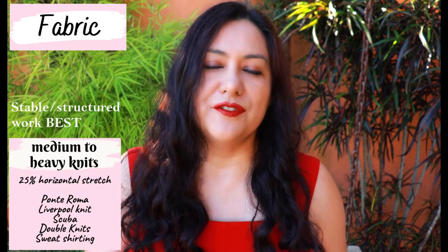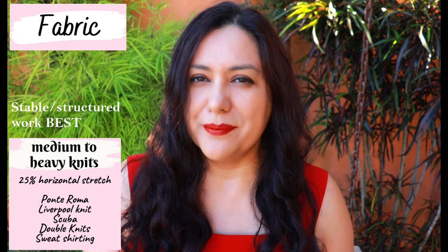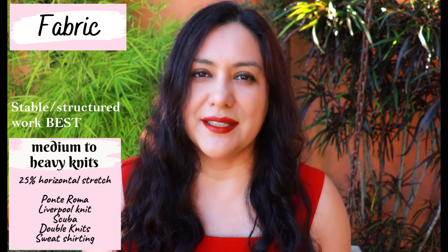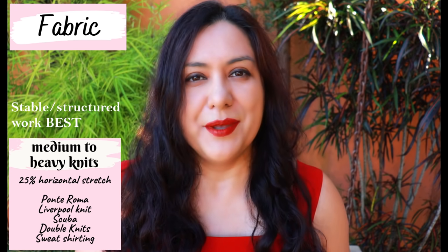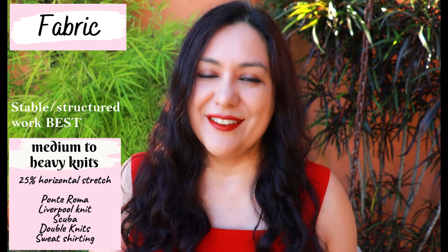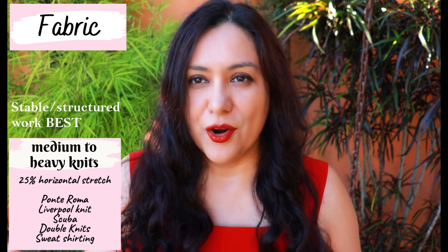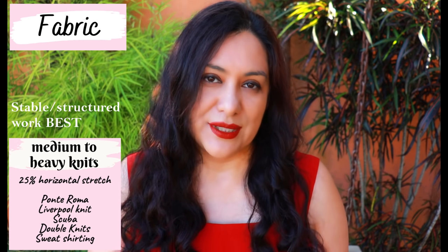Stretch velvet and velour are also fabrics to avoid — they are just too soft and drapey. You could make the blazer with these but it would take extra interfacing and fabric manipulation to get it to sit and look right. The fabrics that are really good are double knits, ponte, Liverpool, scuba — that type of medium to heavy weight knit that holds up its structure.